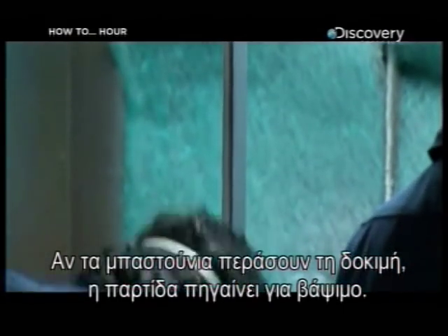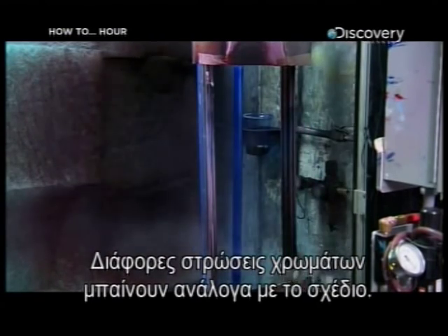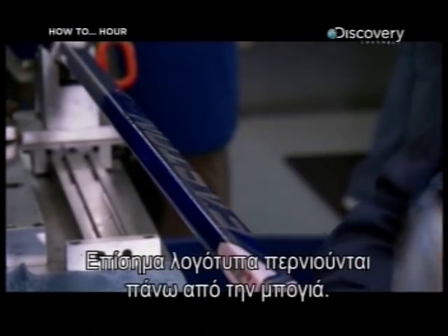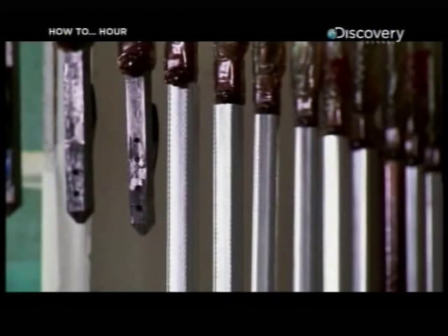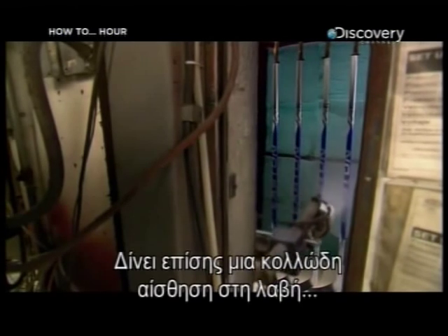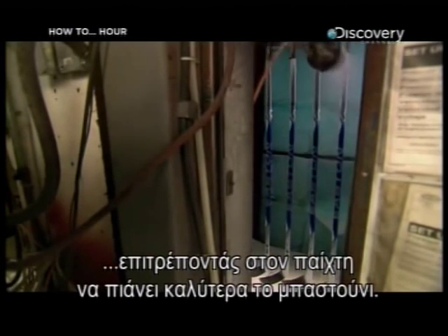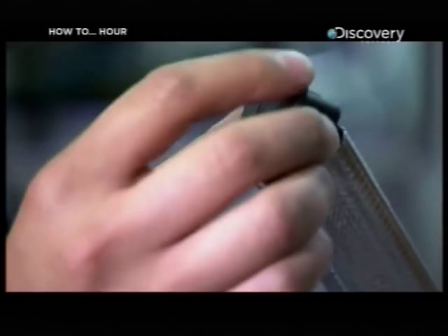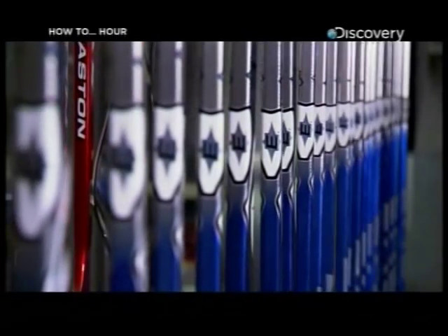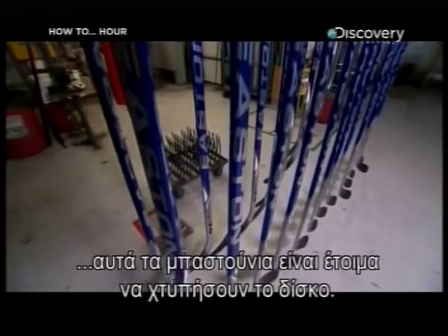If the sticks pass, the batch moves on to painting. Several different layers of colour can go on, depending on the design. Official logos go on over the paint, and everything is sealed in a clear coating that protects the stick and adds a tacky texture to the shaft, giving the player a better grip. A plug tops off the open end of the hollow shaft. And just two hours after the process started, these sticks are ready for the puck to drop.